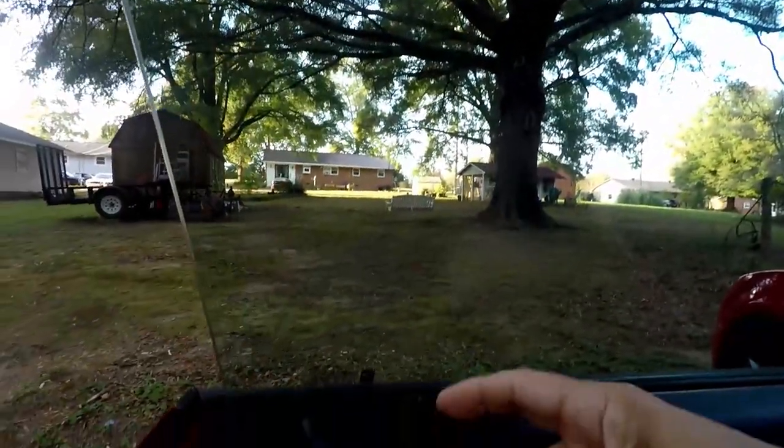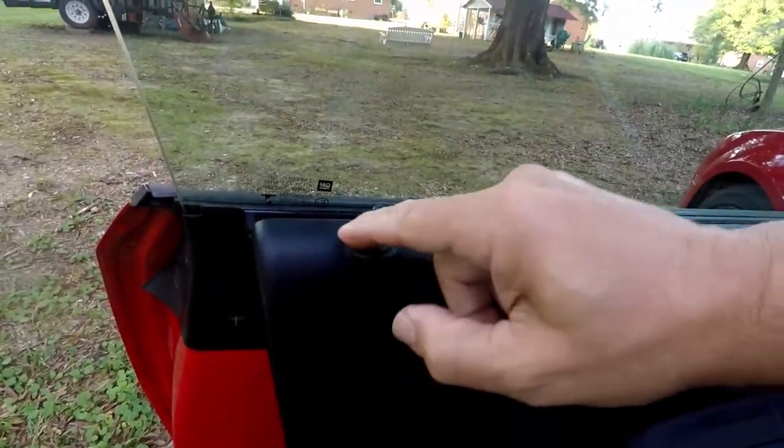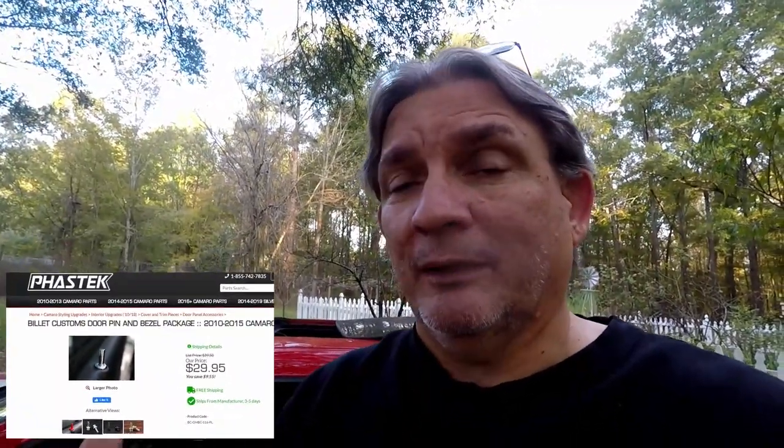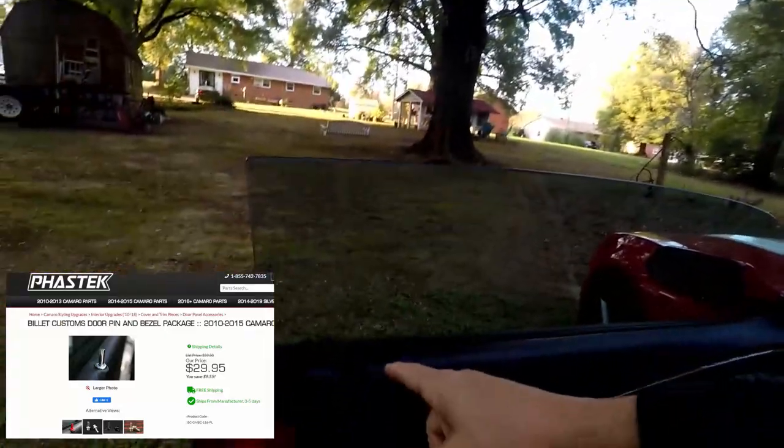Next up on the list is another really cool mod. We used to do this back in the day because we didn't like the solid black pieces — these door pins and the little round piece that goes around them. You can get those in brushed aluminum, chrome, or black metal for a better feel. Again, you can get them in black, chrome, silver, painted, whatever color you want. They're only about $30 for a pair, machined aluminum, so they fit perfect and look really good. They add that styling touch to your car that just says, this is my car.